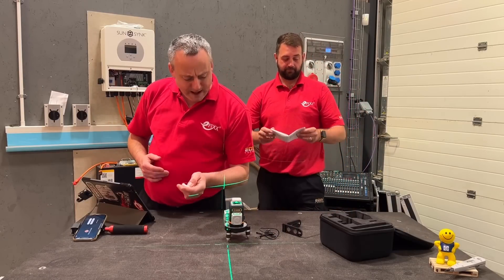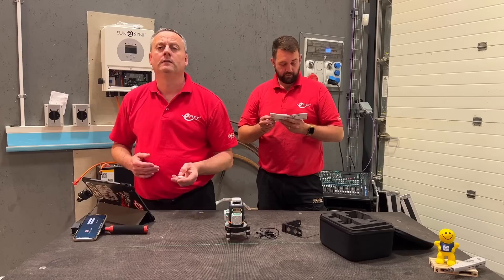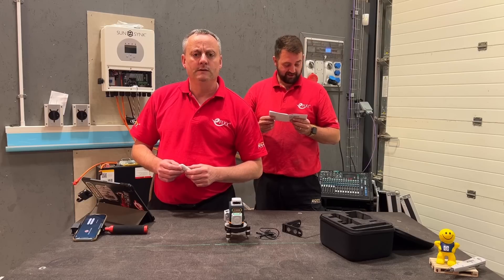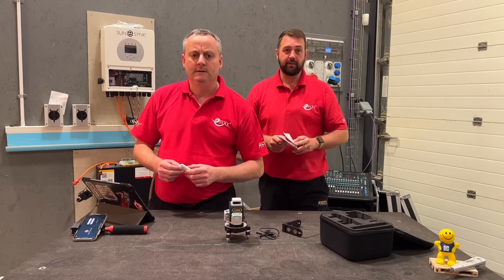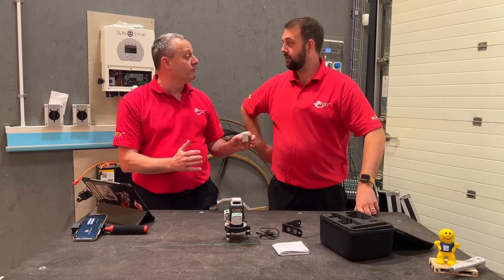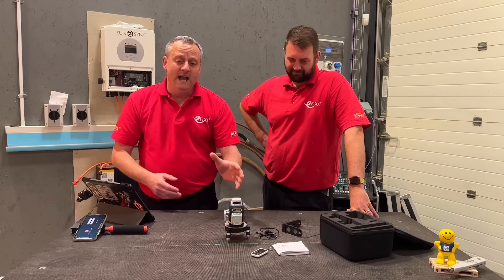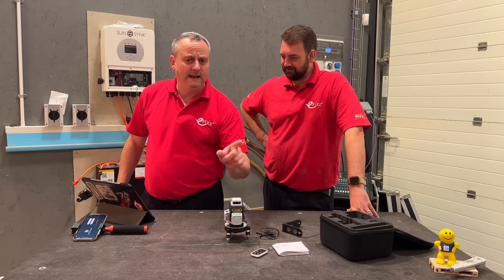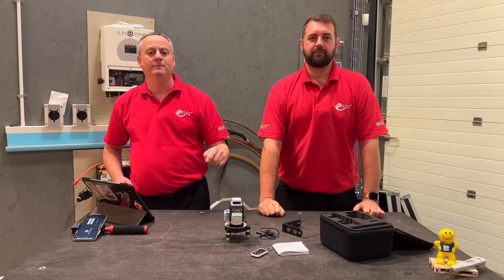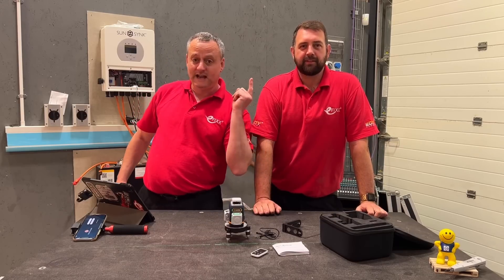Let's do some technical specs. The levelling accuracy is plus or minus 1.5mm per 5 metres. The working distance is 30 metres, and it's got an IP rating of IP54. Now, you would have remembered I suggested at the start of this video I was going to give one of these away. In order to find out how you can win this — and if you're a little bit late, there might be something else you can win — the competition tab is in the description. If you're interested in other great electricians' tools, check out the video just there.